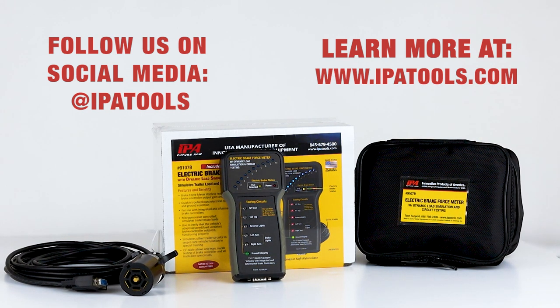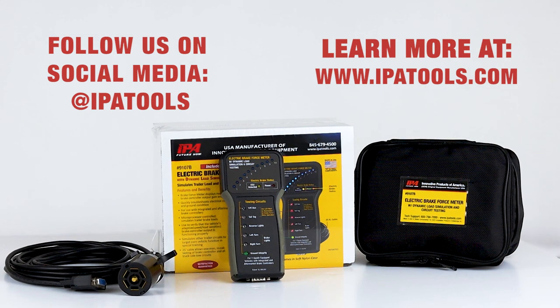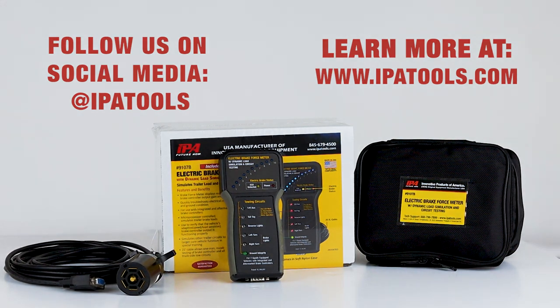To learn more about the electric brake force meter and how it will keep you and your family safe, click the learn more button below.